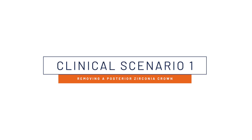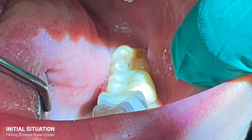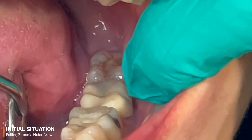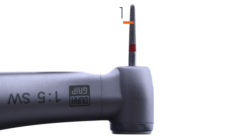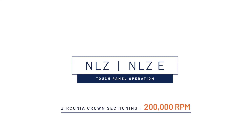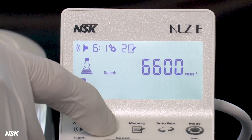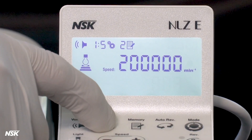In our first clinical scenario, we have an all-too-common finding: a failing, full-contour zirconia crown with recurrent decay at the margin that needs to be removed in order to access the pathology and ultimately the restorability of the tooth. Each clinician will have their own preference for the burrs they select to remove zirconia crowns. In our first case, a fine diamond chamfer burr works very well. Regardless of the diamond grit you prefer, be sure to select a rotational speed of 200,000 RPMs on your NLZE touch panel whenever you are cutting off zirconia crowns.